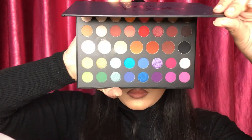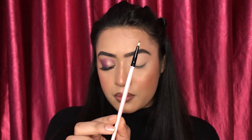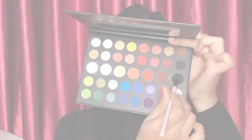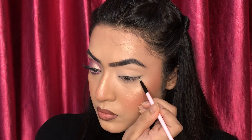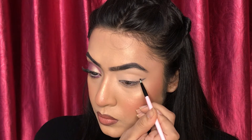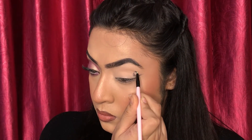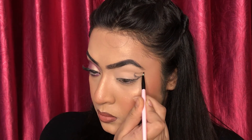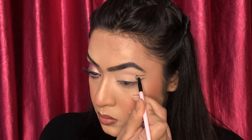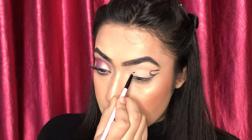For today's eye makeup I will be using the Morphe x James Charles palette. First I have taken a very thin liner brush, and I am taking the black shade. With the black eyeshadow I am making an outline — from the eye shadow, creating an outline in the front part of the eye as well.